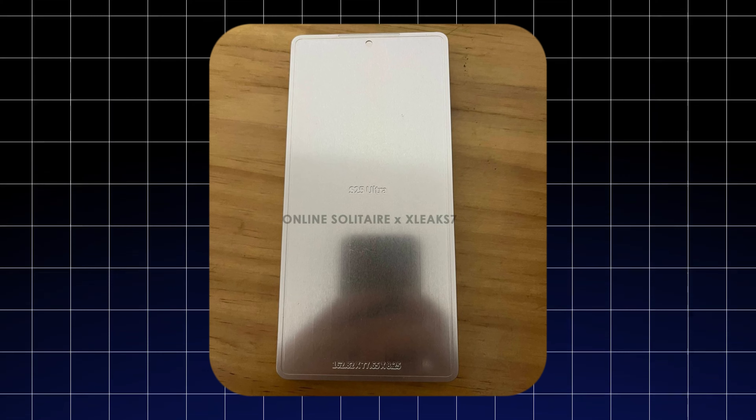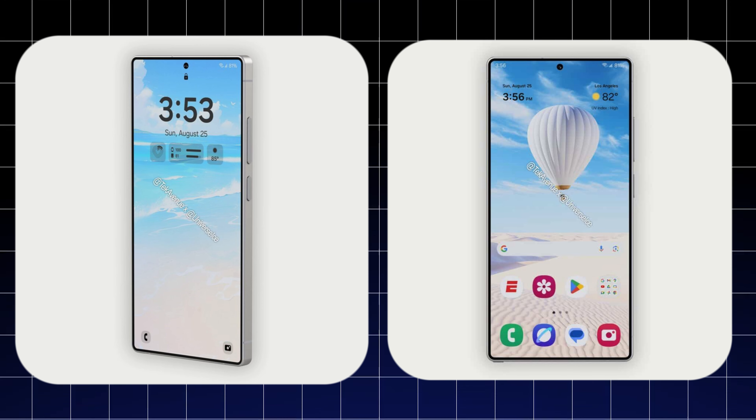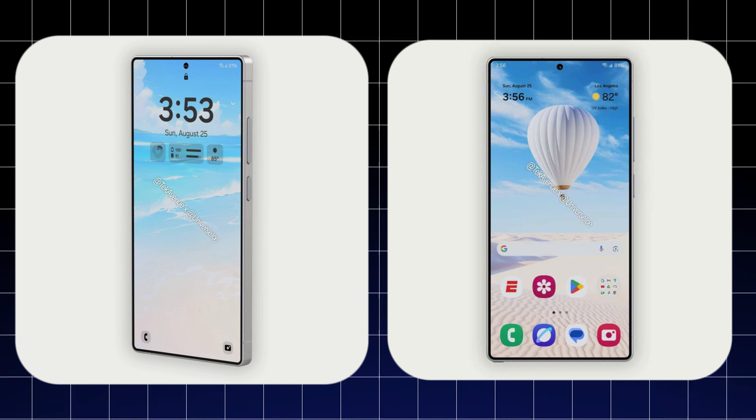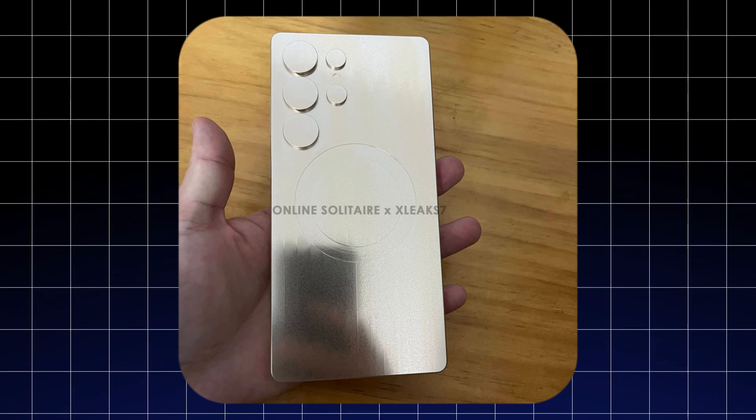On the front, it has slimmer and more uniform bezels than the previous version, and overall the phone looks more regular due to the rounder corners this time. On the back, it has a 5-camera setup as always, with a small flash on the right side.